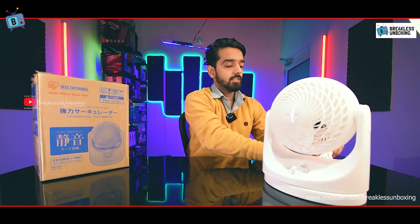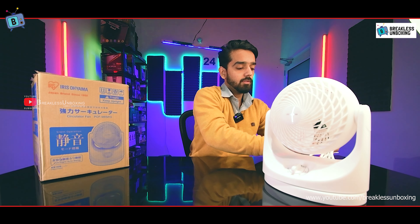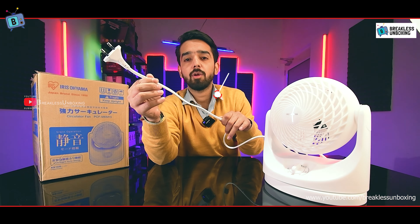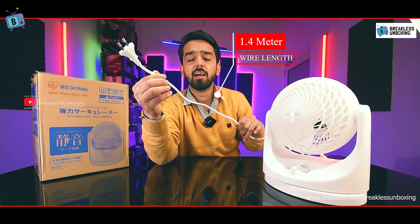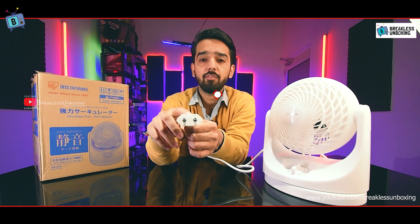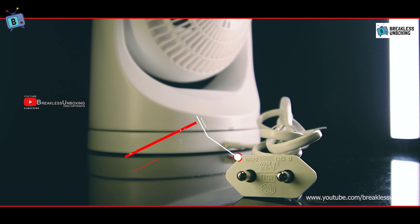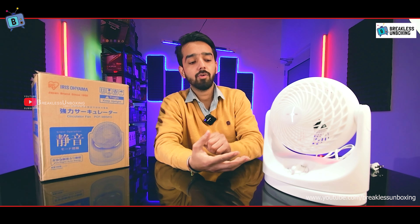In the box you also get the power cable. The cable is 1.4 meters long, very premium quality, and is ISI marked. The power plug is also ISI marked, so it has a full focus on safety.